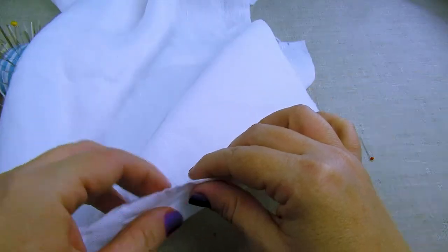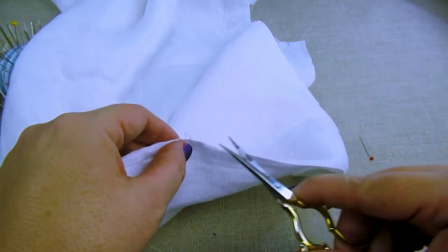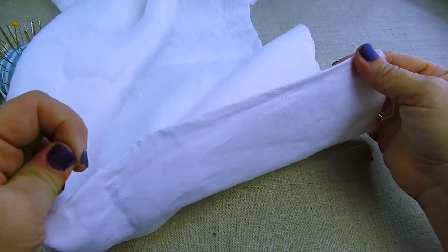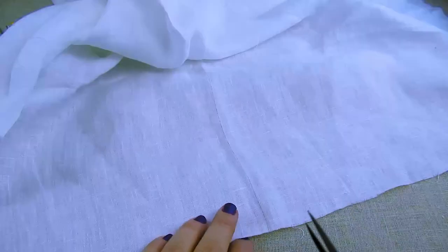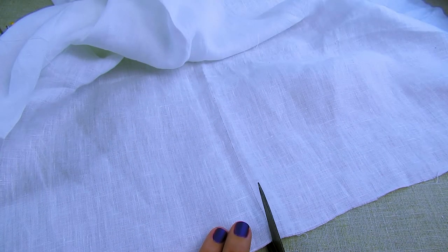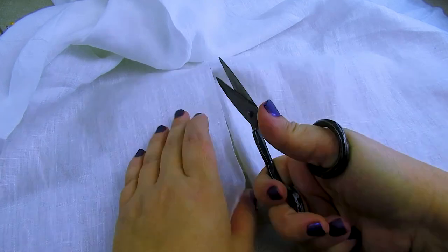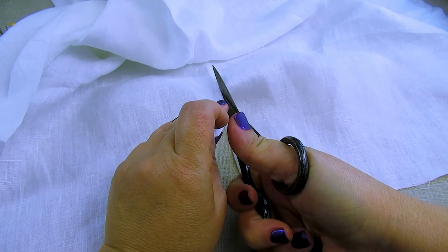I like to pull a thread to make sure that it is completely on grain. You can do that or you can mark it with a pen, whichever you prefer to do. Then you'll carefully cut along that line the length of the slit that you desired and determined previously.